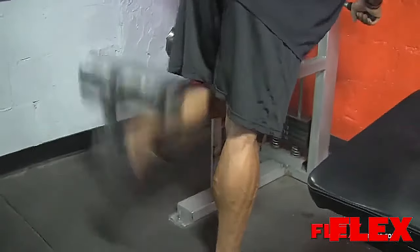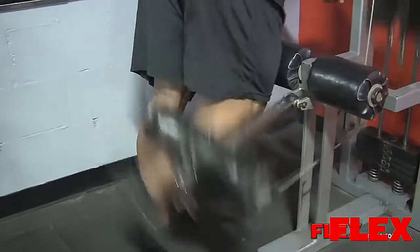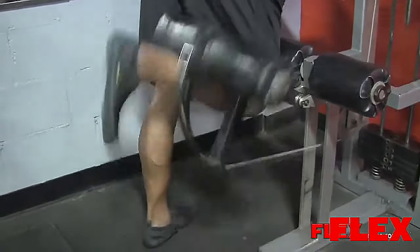Hello, this is Juan Diesel Morrell, just finished training legs, started with hamstrings today.